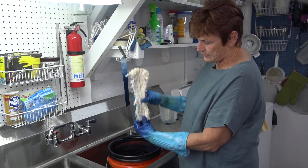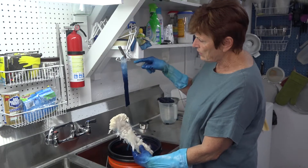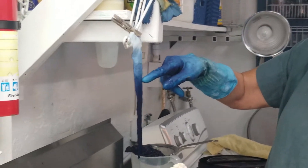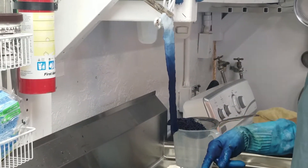One of the things about indigo is that because it takes multiple dips to get it dark, you can see on this little strip — one dip might be really light, two dips, three dips, four dips, five. And as you go deeper with more dips, you get a darker blue.